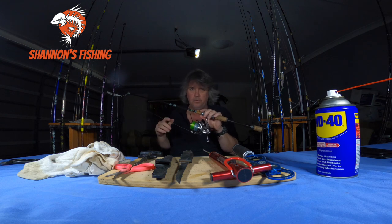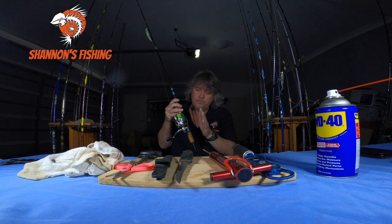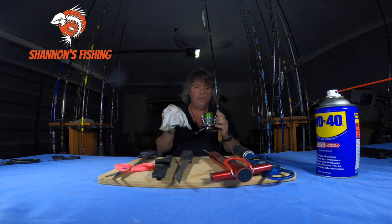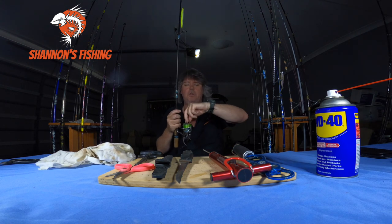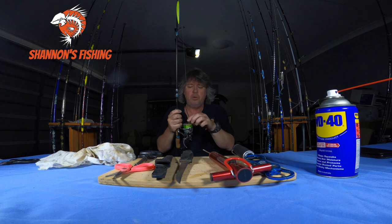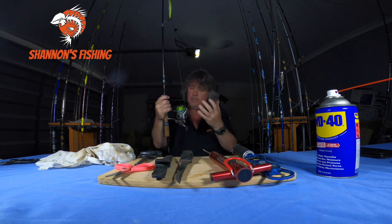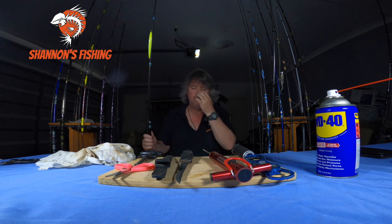That's all I do with my gear. Then after you've finished, go inside and wipe them down with a rag, or just let them drip dry. Once they're dry, back the drags right off — this goes for all reels, overheads, baitcasters, doesn't matter. Back the drag right off until it's free to take all pressure off the internals. Then put it away — don't spray it, don't do anything else to it.